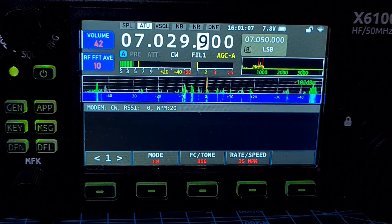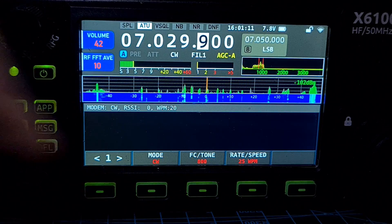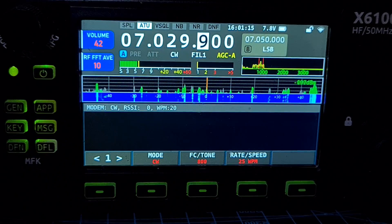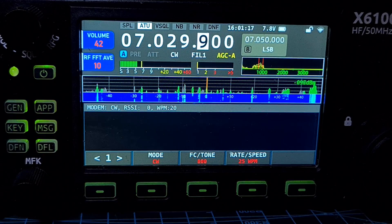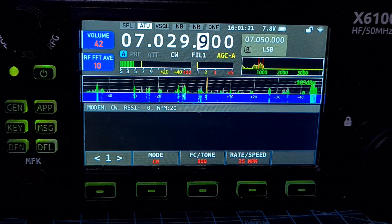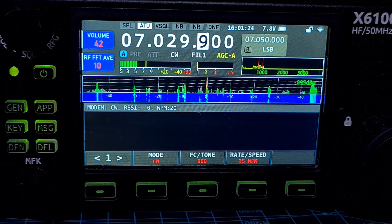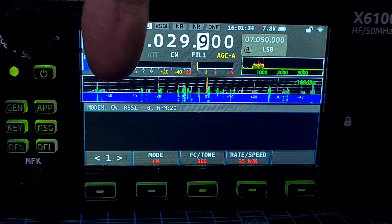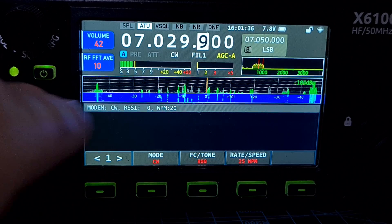Nothing's happening on the screen — let me know if you get the same result. As far as I can see the decode app isn't decoding. Moving on: number five — calibrate the RX meter giving more accuracy, we can't really test that. Number six — add ALC level indicator at the top right of the band scope area, below the TX power.